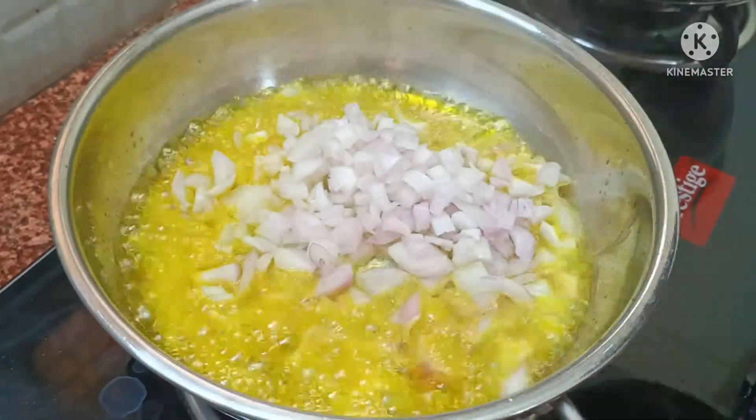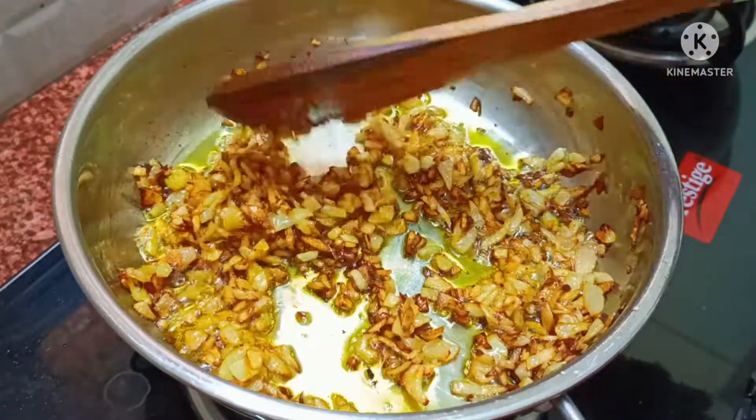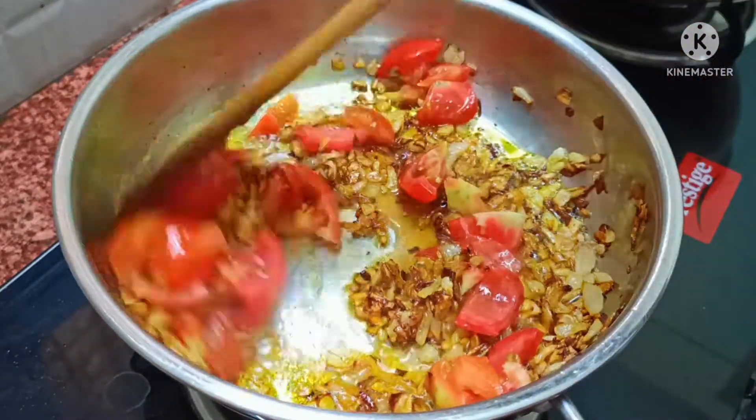Friends, we have 2 medium-sized onions. I am adding a roughly chopped onion. We will simply fry it — I have browned it.